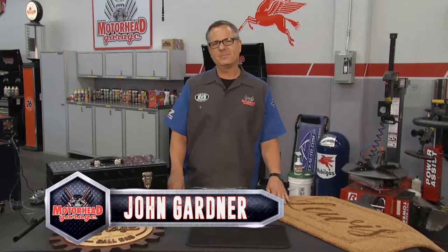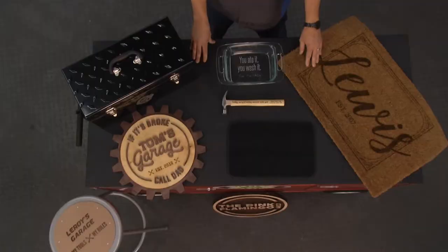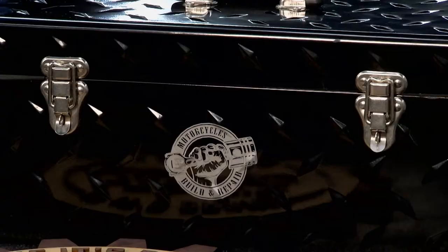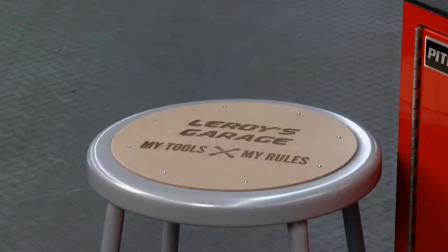Welcome back to Motorhead Garage presented by Dustless Blasting. If you've seen Motorhead Garage at all, the name AP Laser is pretty familiar, but it never ceases to amaze me — the AP Laser's ability to cut on different surfaces, engrave into them, and take an ordinary item and make it extraordinary. It's really cool. Check it out.